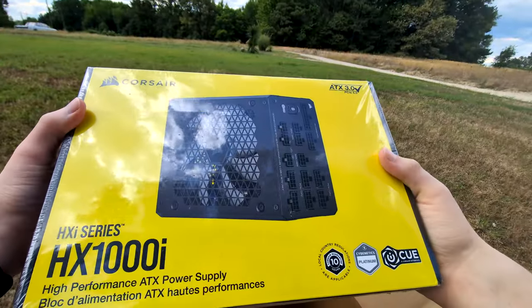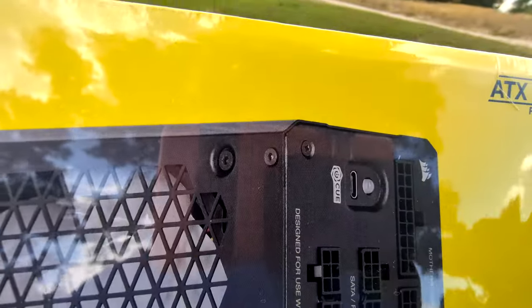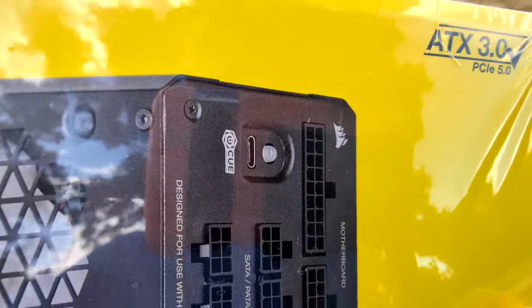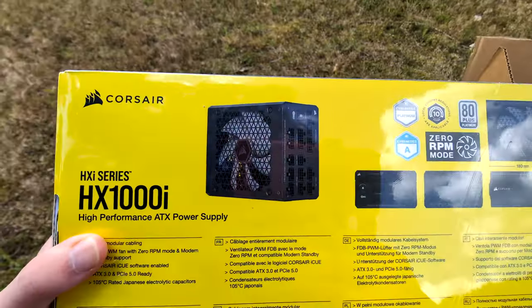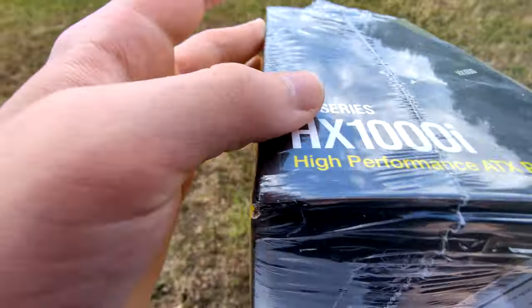This is definitely a way newer model than my old one. Mine had a USB Type-B cable instead of a USB-C — that's how you know it's newer. It looks really nice. I'm very happy they replaced it. It was a nice power supply while it worked, but I guess it just got so old that it started having some weird stability issues.